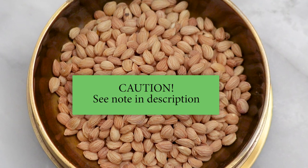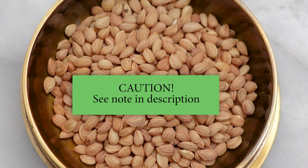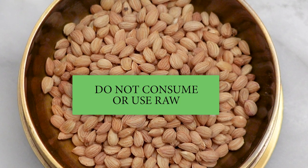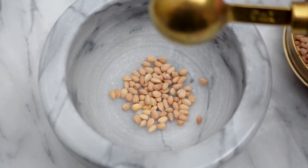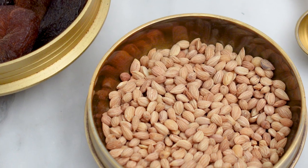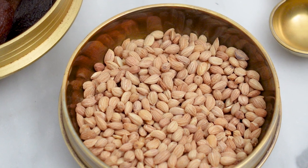Cherry pits, as well as other stone fruit pits, contain amygdalin, which when ingested becomes cyanide — so do not eat these raw. Most mahlab you buy in a spice store will typically have been processed to remove the amygdalin. But just to be extra safe, I recommend toasting them in the oven since heat destroys the chemical compound.